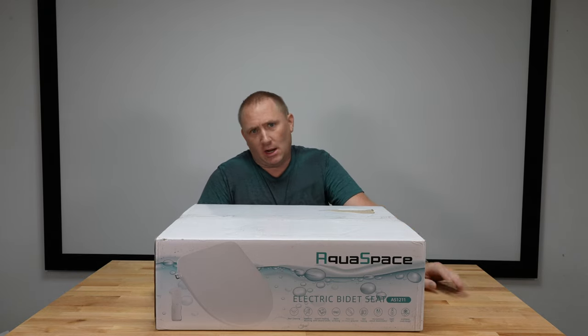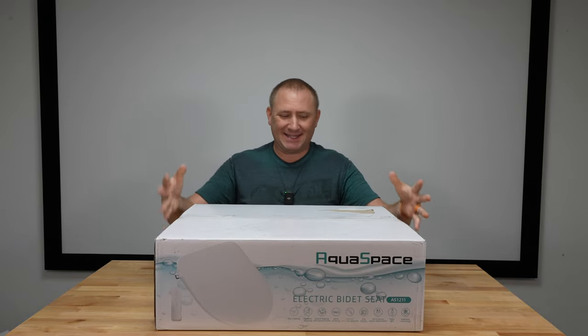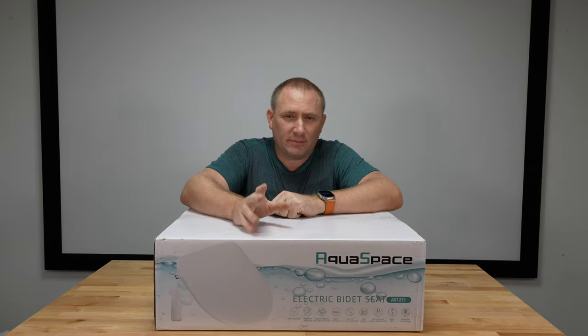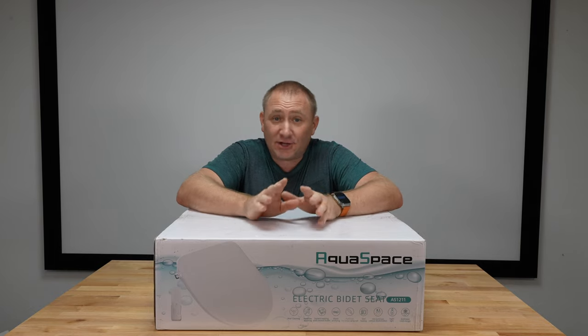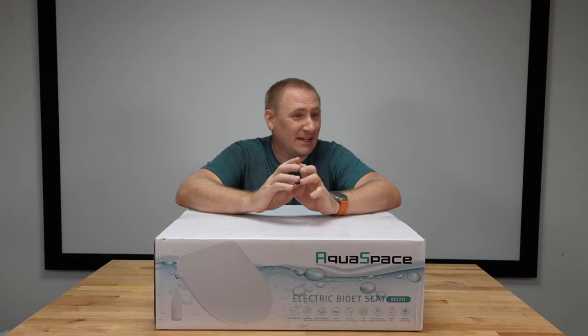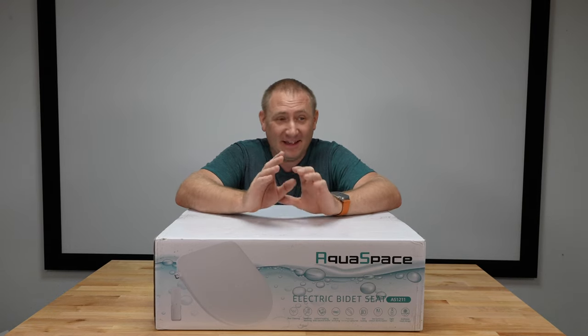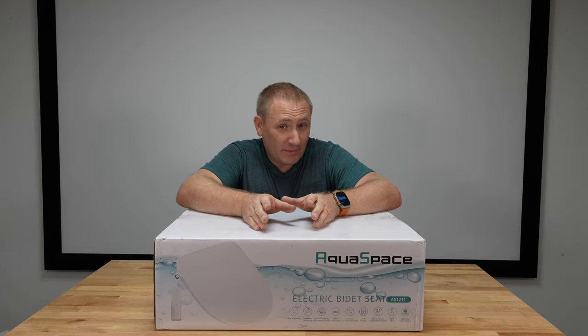Today we're talking about washing your behind. This is the Aquaspace electric bidet seat. I've done a couple of bidet seat installs before, and each of them I've thoroughly enjoyed. I still have them and use them every single day. It has saved me probably countless dollars in terms of toilet paper use.